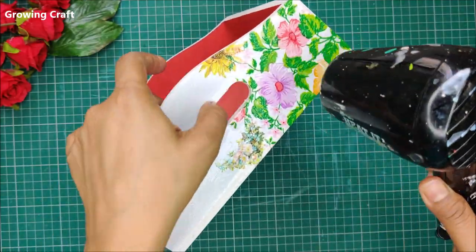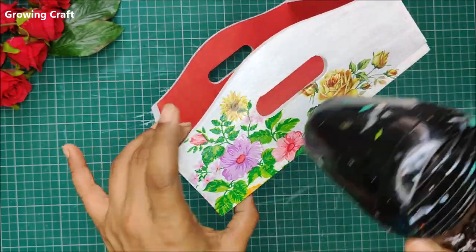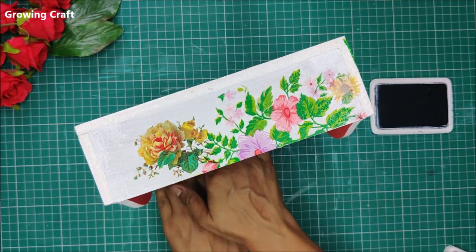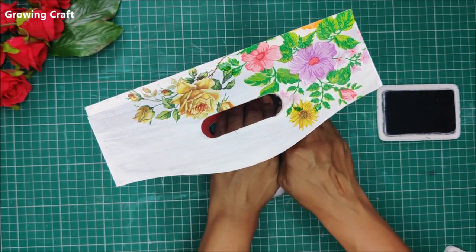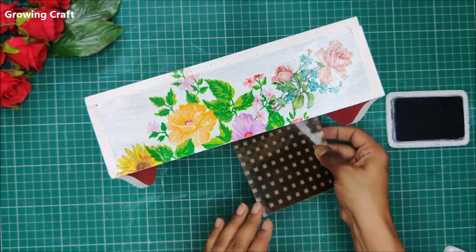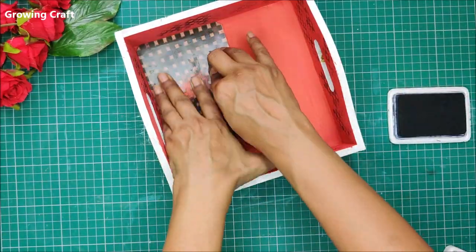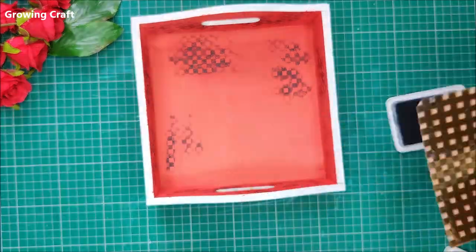Now it's time to break the monotony. I have a checkered stamp — I'll do it in bits and pieces so you can see. First I'm stamping the sides, then the center of the tray — only the inner part, not the outer part. We want two contrasting designs on this tray for a complete look. This is a beautiful checkered stamp from Massive and I absolutely loved using it.